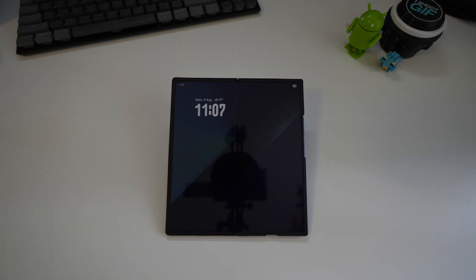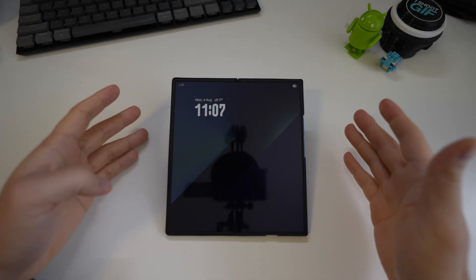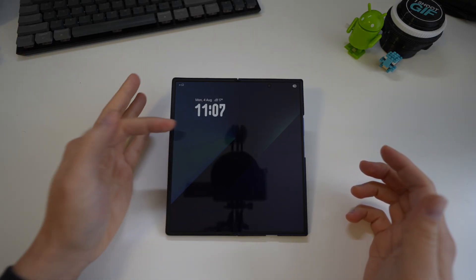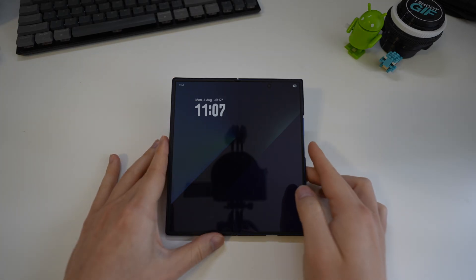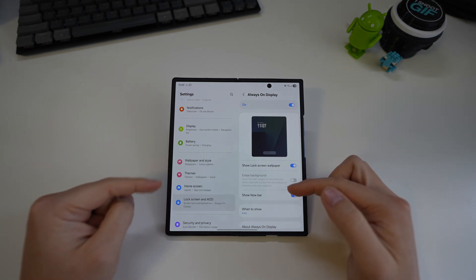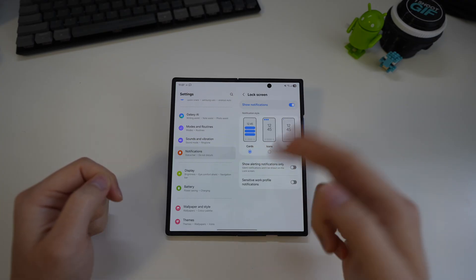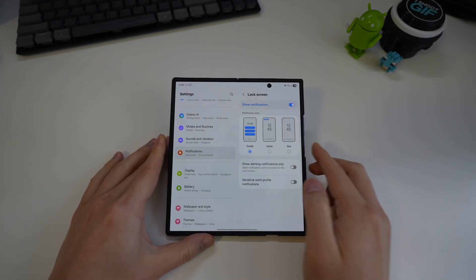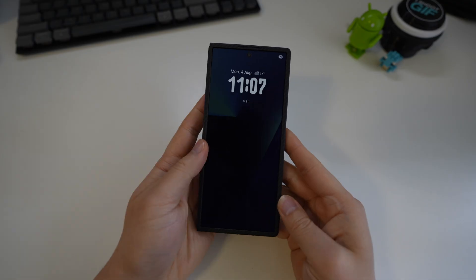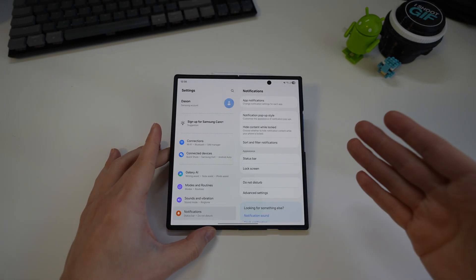By default Samsung puts notification icons on the lock screen in the top left corner, which is hard to read. On the Pixel they appeared in the middle of the screen so you could tell straight away there was a notification. To get something similar, go to Settings > Notifications > Lock Screen and choose Cards — notifications will then appear below the clock near the center of the screen.